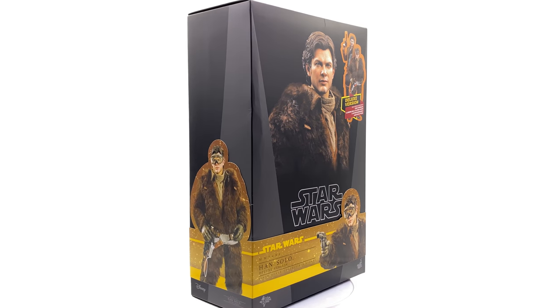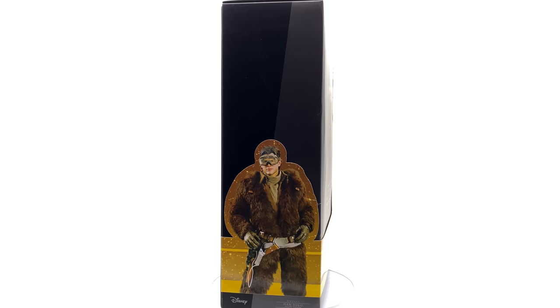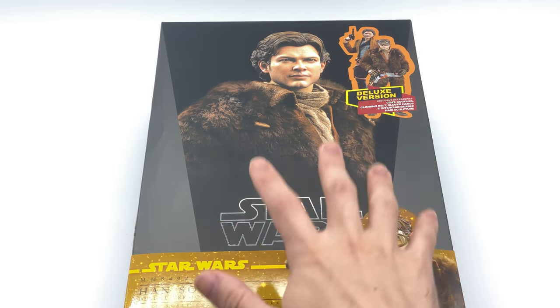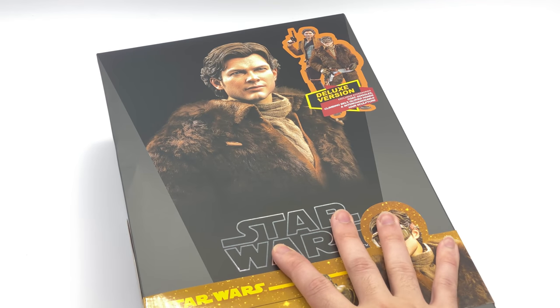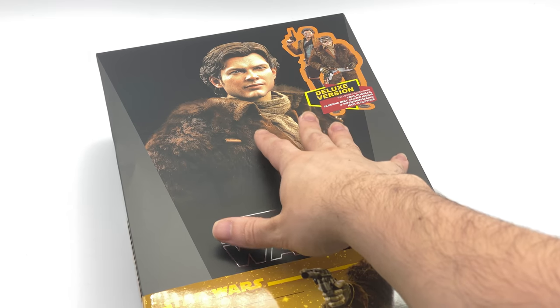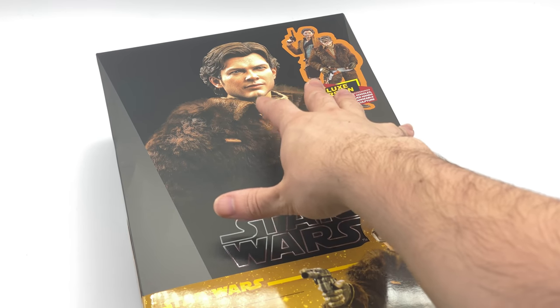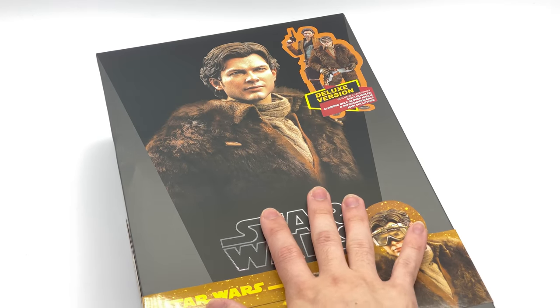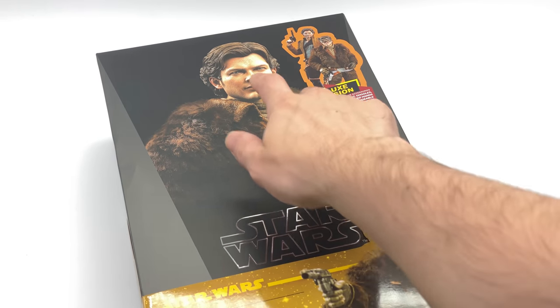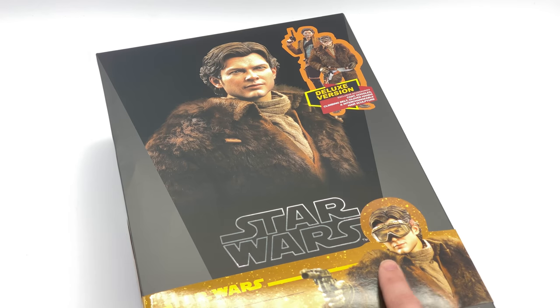We're going to get the box laying flat in the lightbox and do the unboxing. Here we have the box art for the Solo movie version of Han Solo — a really nice image of the figure on the front. The image is super warm and orange for some reason. I don't know what kind of filters Hot Toys put on here, but it's not the way I'm filming it — this picture is just super orange.